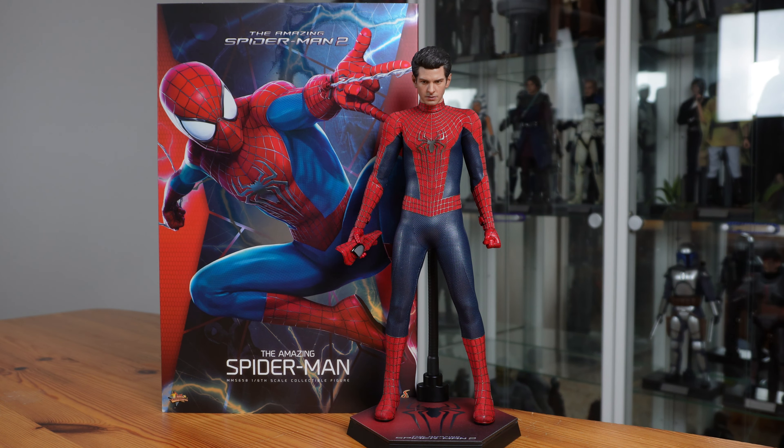This is a good update on the previous figure of the Amazing Spider-Man. Though the head sculpt isn't bad, it's not great either — it's simply good. Nevertheless, if you want an Andrew Garfield Spider-Man figure, it's definitely worth picking up. Thanks again for watching, and don't forget to subscribe to my channel. Bye!